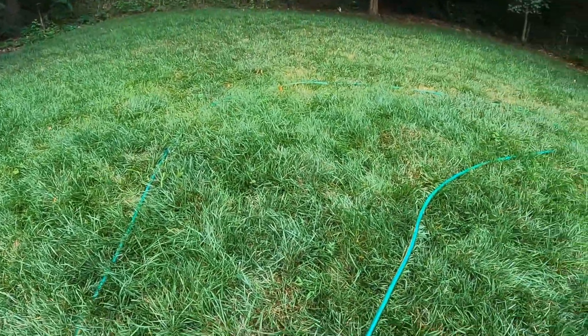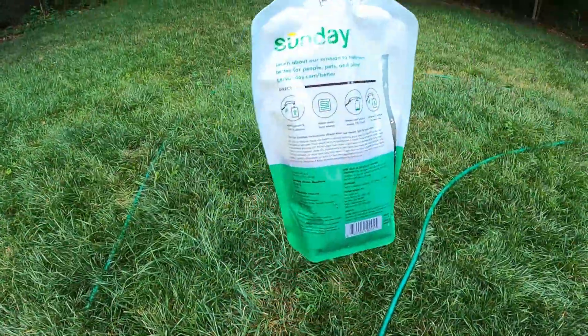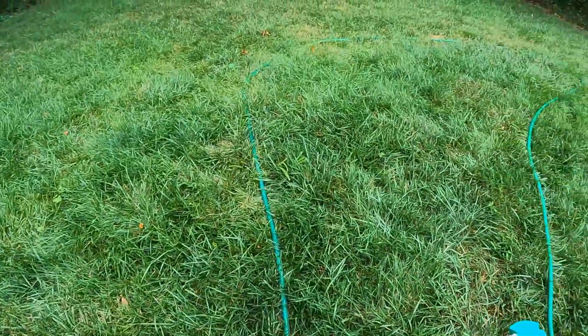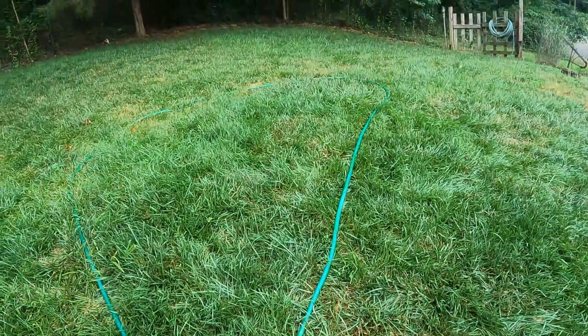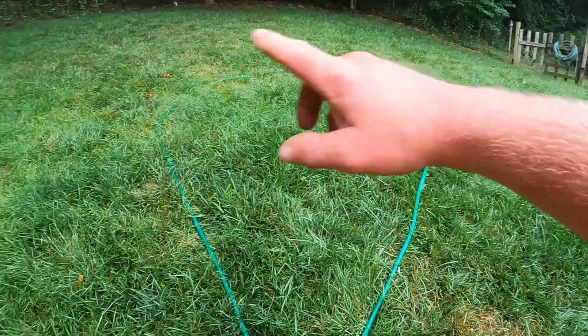One thing I do want to say: don't mow for a couple of days after applying this, and try to stay off the grass for at least half an hour — I think it says even up to 24 hours. If you guys are interested, check out my link down in the description. The commission I make from that will help the channel and keep things like this going. As always, drop me a comment below, let me know what you think, subscribe if you haven't already, smash the thumbs up button, and we'll catch you guys on the next one. Peace.